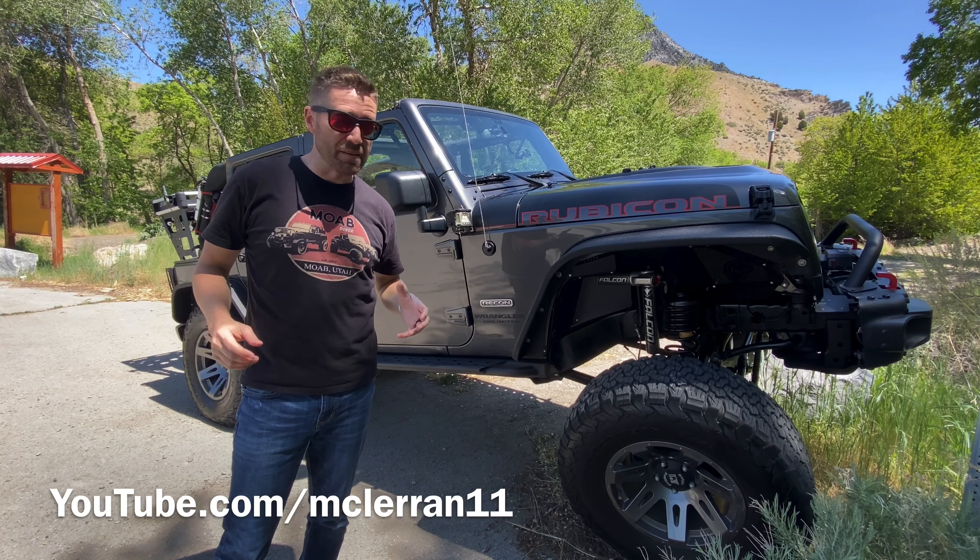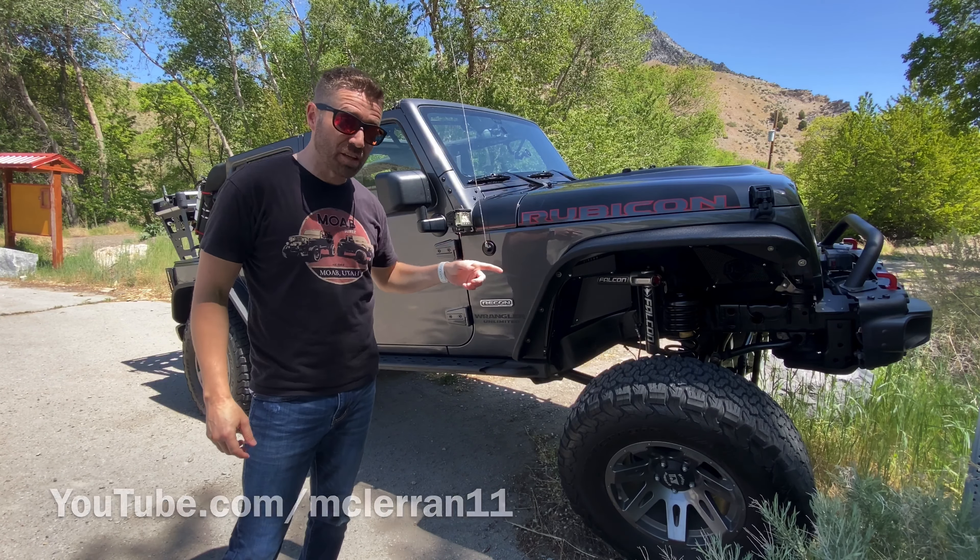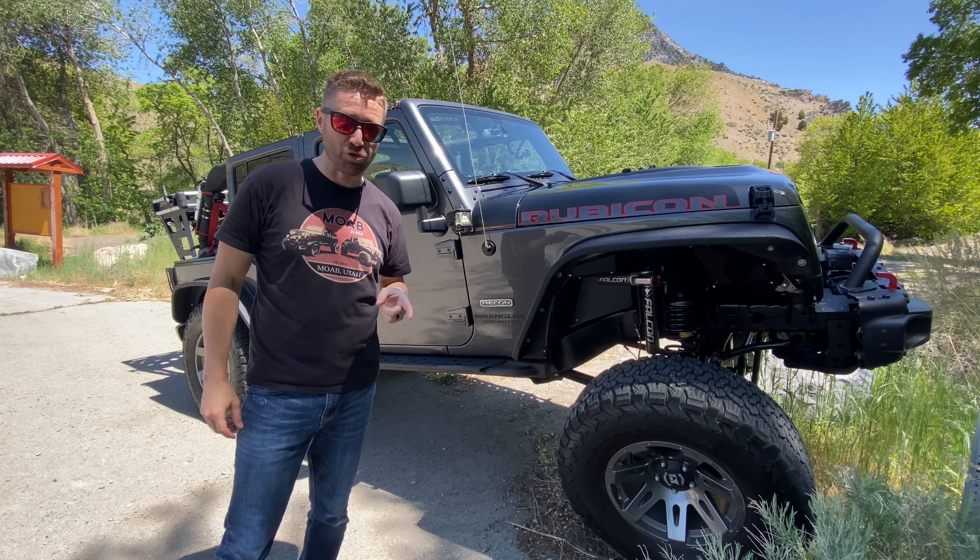Metal Cloak's dual rate lift kit gives you the lift you want and the articulation you need without compromising your daily drive.